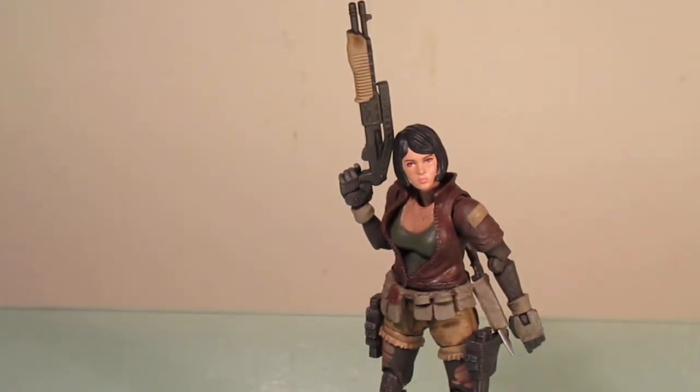Hello everyone, this is Scabcat242. Here's my review on the Acid Rain Last Line of Defense — I hope I'm pronouncing this right — Shea. This is a figure I had pre-ordered back in March. It finally arrived last week and now we're going to do a review on it.